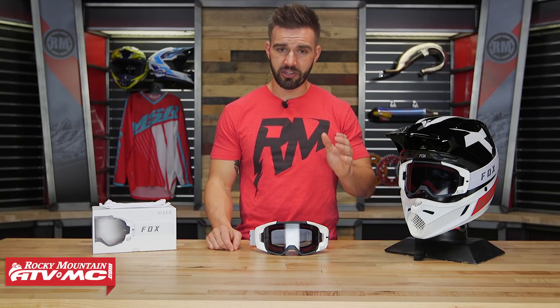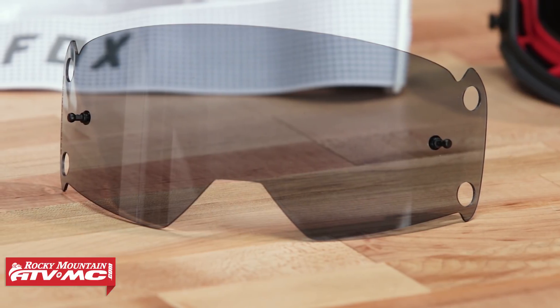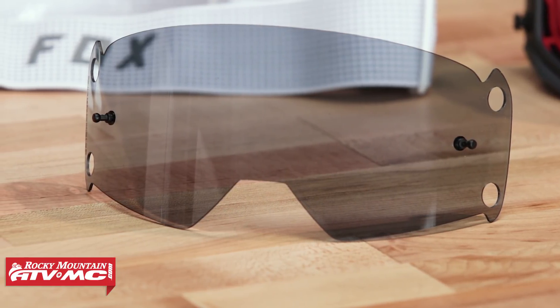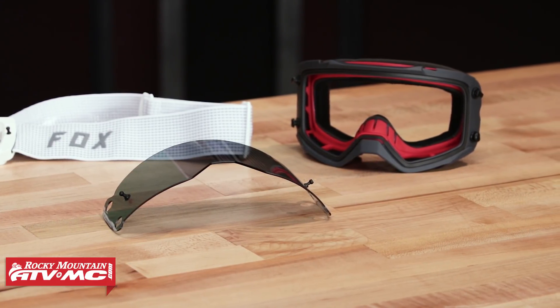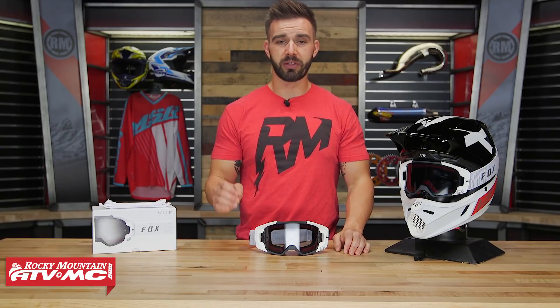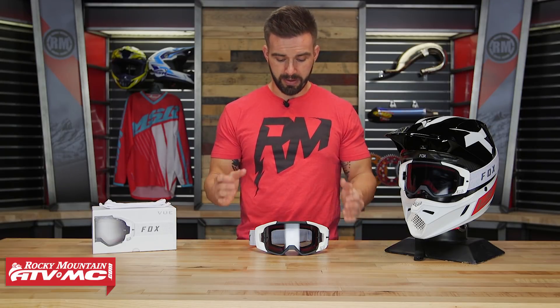With the lens, it's an injection molded lens, meaning it's pre-curved so it won't distort your vision when you look through it. It's also a thicker material than traditional Lexan, giving really good protection for the rider's eyes.